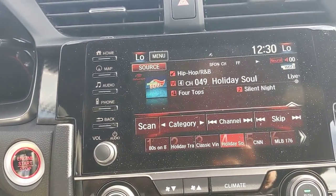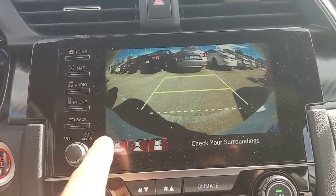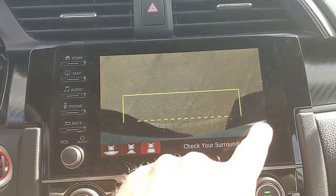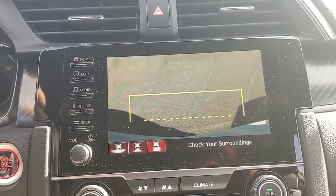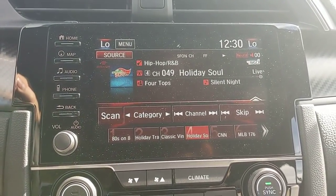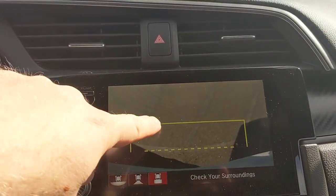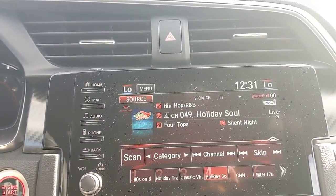Shifting into reverse brings up the backup camera, which has three different views. The first is a wide-angle view showing a lot of the left and right sides and the car's edges. The second is a standard backup camera view that zooms in more. The third looks straight down at the rear bumper — useful when backing up to a curb or another car. The guidelines show a solid line at roughly two and a half to three feet, and a dotted line at about six inches from the car for precise parking.